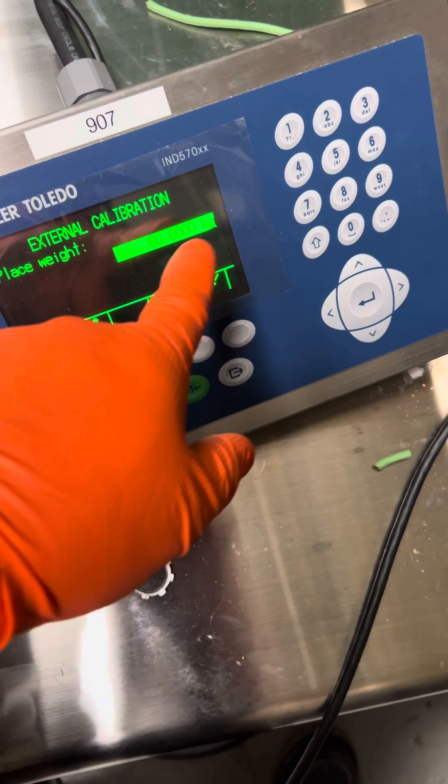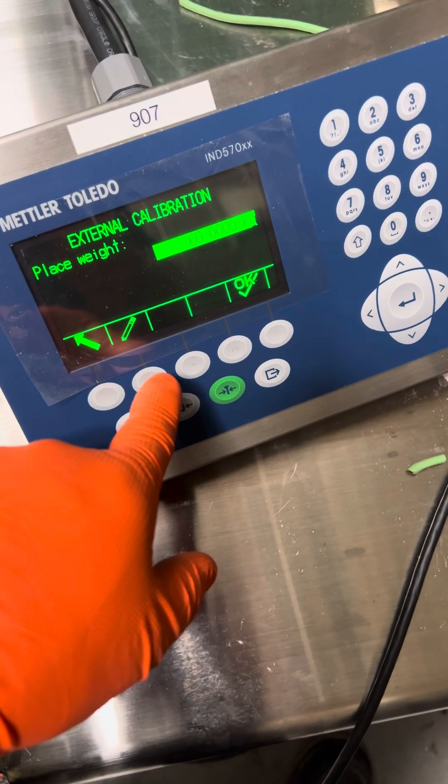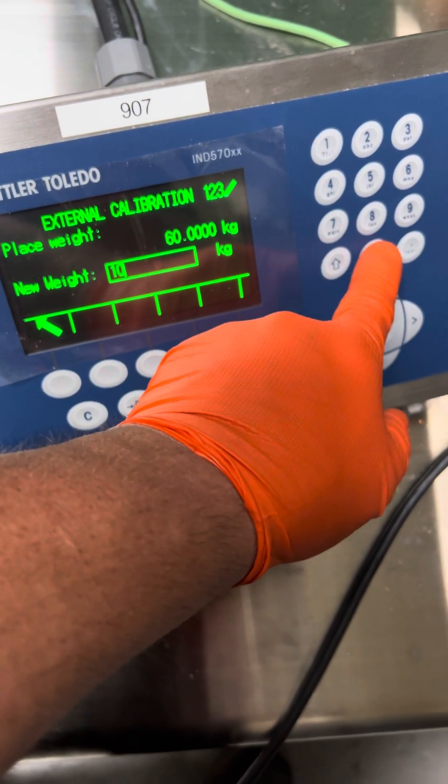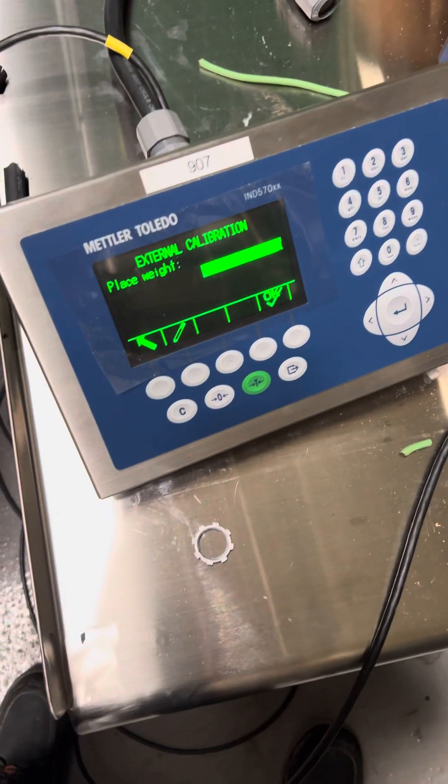And then it asks for 60, but I'm going to use 10 kg. So this is your edit — press here. I'm going to punch in 10, enter.